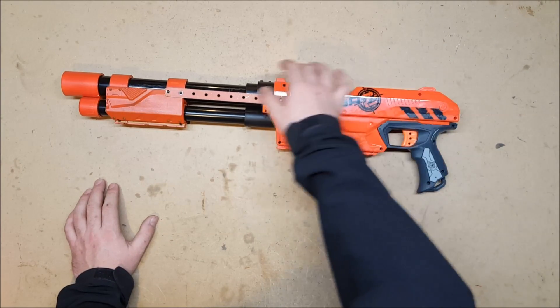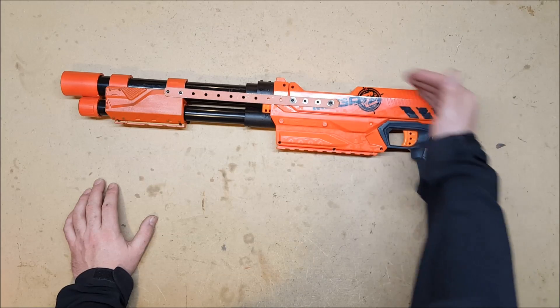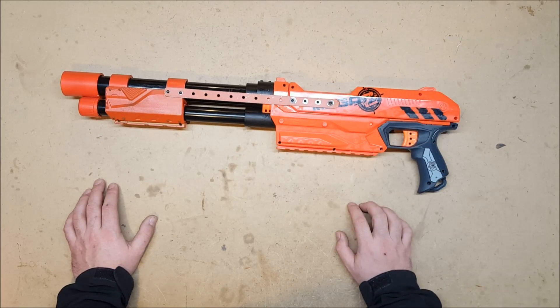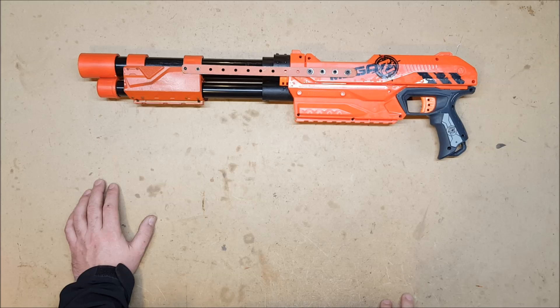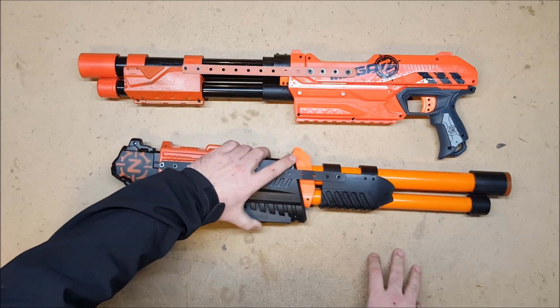I am looking into figuring out how to build a stock. If I can't get a functional folding stock to work, I will build a purely cosmetic folded stock, because I really like the look that the Spaz 12s have — plus it would give me dart holders along the top. That is the story on that, but the reason I originally said I wasn't going to put a magazine in it was because I had always intended to build this.